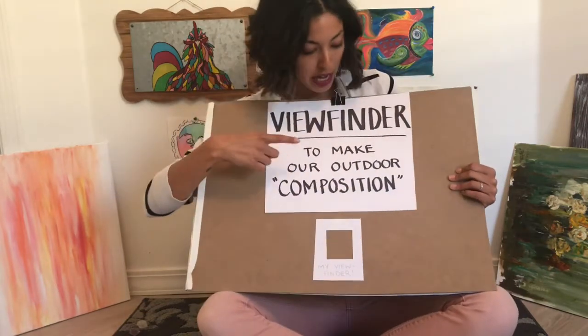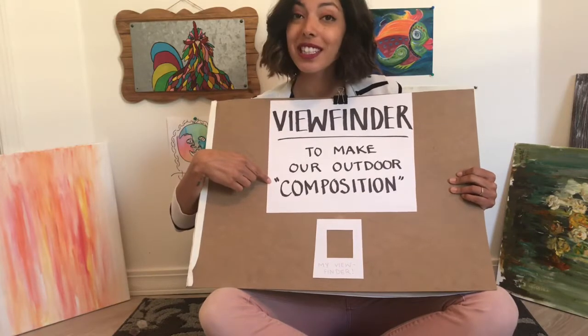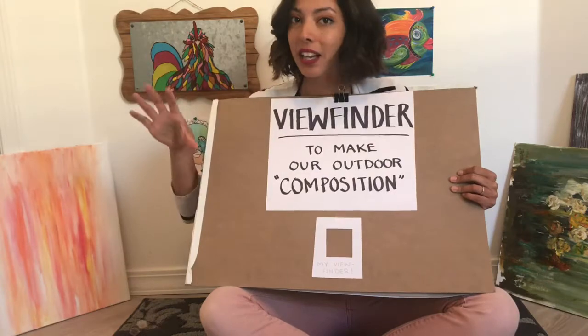A viewfinder helps us make our outdoor composition. A composition is how you compose your picture and what you're including inside it. Viewfinders are actually going to be a lot smaller than you'd think — your picture isn't going to be this small, but your viewfinder is.